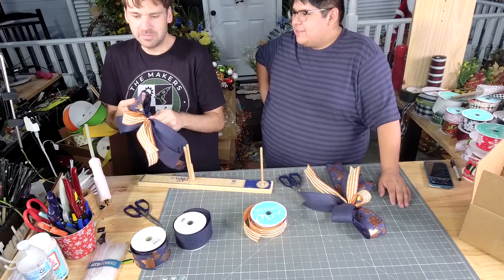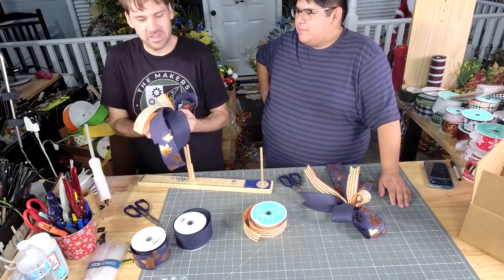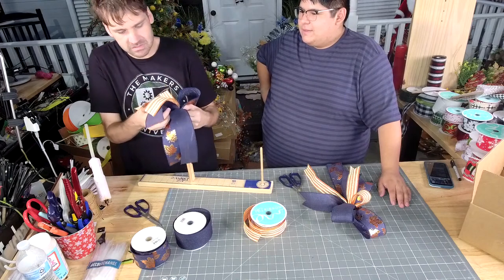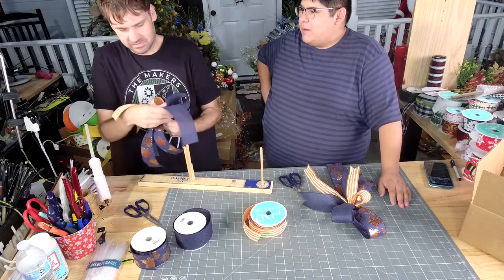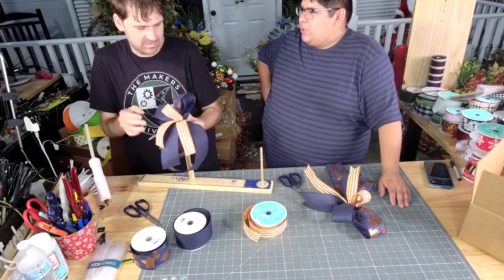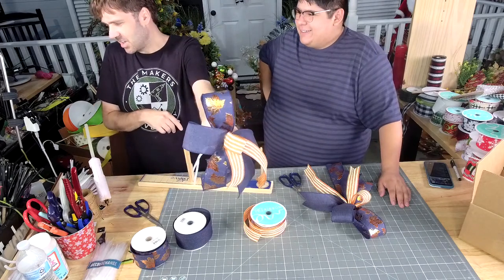I remember going to the Christmas store in New Orleans when I bought my first $19 roll of ribbon. I actually remember when I bought my first roll of Deco ribbon from Trendy Tree and it was like $13. I about croaked over — I was like, oh God, $13.